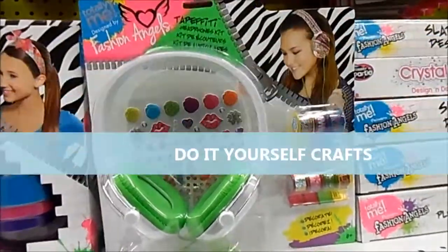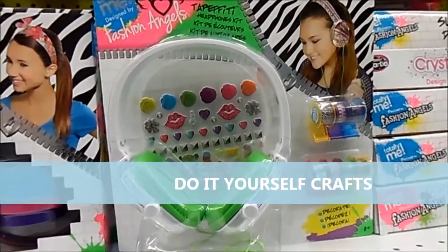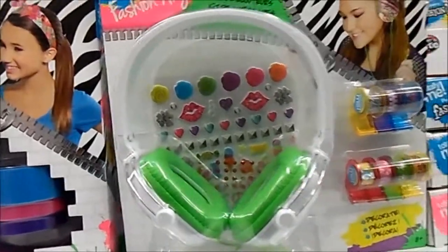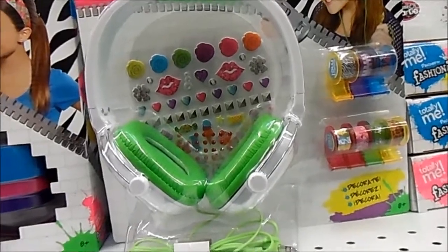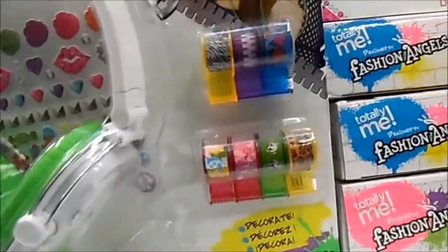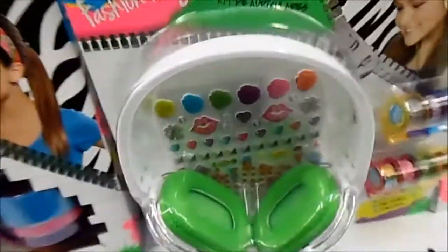Here we have the Totally Me, designed by Fashion Angels Headphones. Basically what this is, is a set of headphones which allows you to decorate them. You can see there are different types of cases, different types of accessories you can decorate your headphones with. There's tape in here, so you can use this tape to decorate your white headphone. That's kind of cool too.